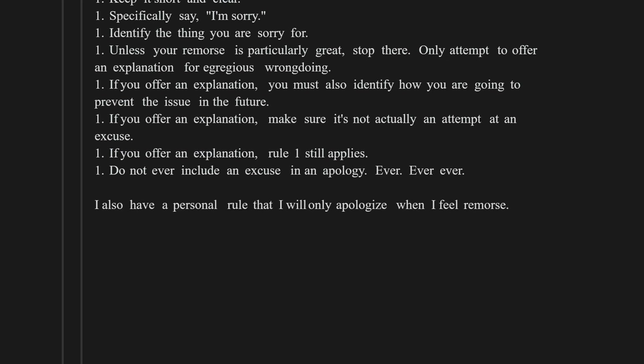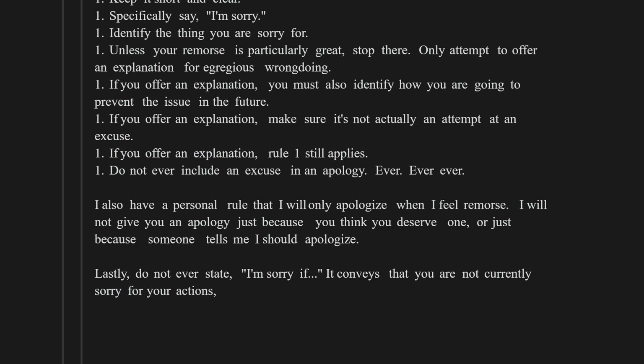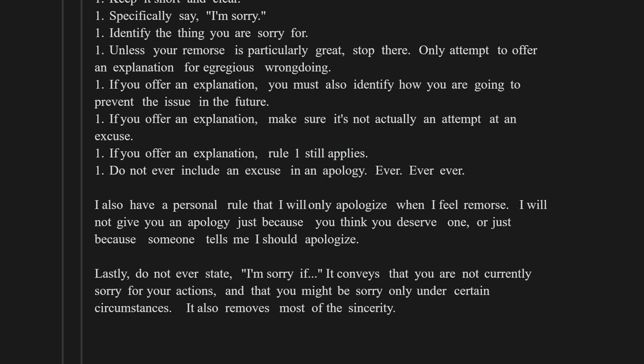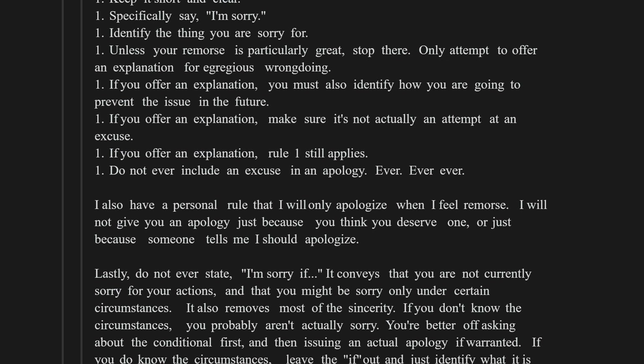I also have a personal rule that I will only apologize when I feel remorse — I will not give you an apology just because you think you deserve one or because someone tells me I should. Lastly, do not ever state 'I'm sorry if' — it conveys that you are not currently sorry for your actions and might only be sorry under certain circumstances. If you don't know the circumstances, you probably aren't actually sorry. You're better off asking about the conditional first, and then issuing an actual apology if warranted.